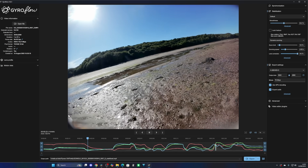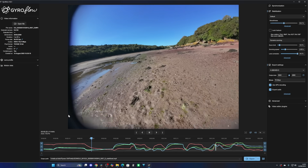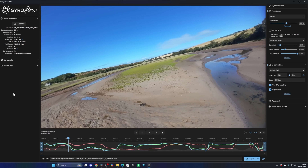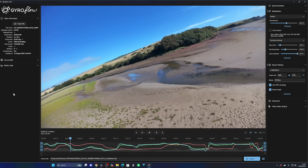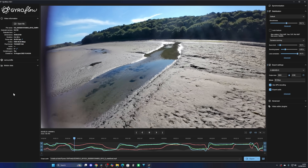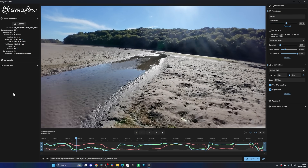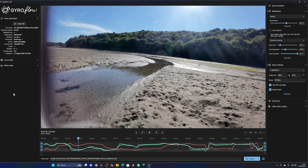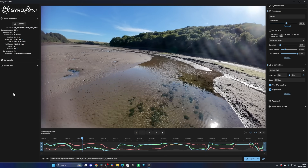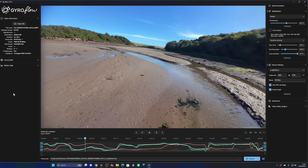You have all of the controls available in Gyroflow to get rid of this. Here I've moved over to 16x9 — in the standard settings of Gyroflow you can see we are still getting a little bit of that lens visible on the side, but all of this can be adjusted. I will say this performs better in Rocksteady than it does in Gyroflow in my opinion.